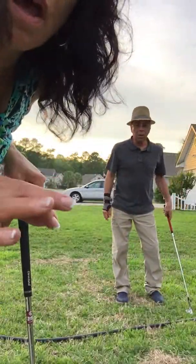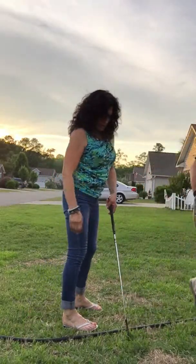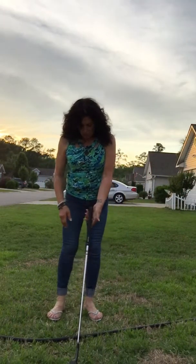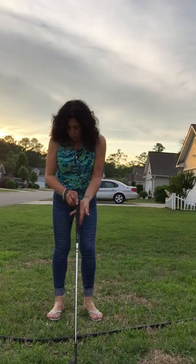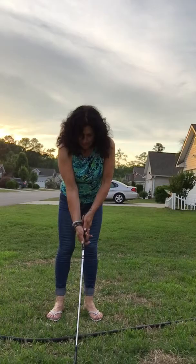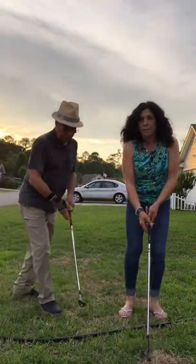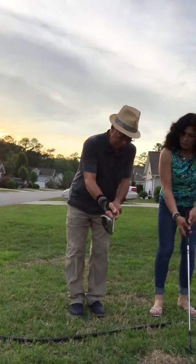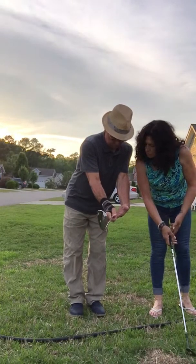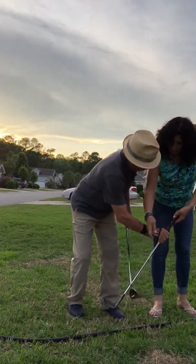Okay, we're recording. Lesson number one: the grip. Myrtle Beach, May 2019. So you take the grip and go like that and hold it. Let's start over — move over a little bit. Put the club out there, cross your fingers, cross your fingers this way. There you go.